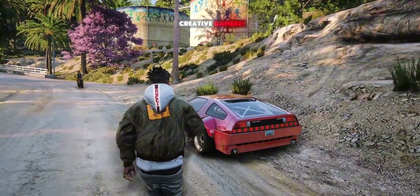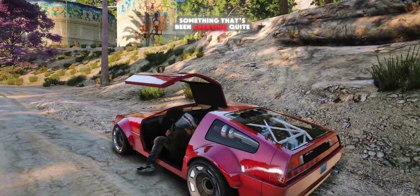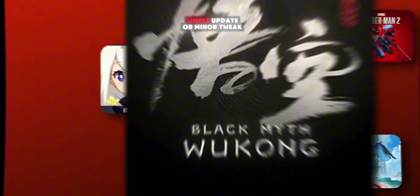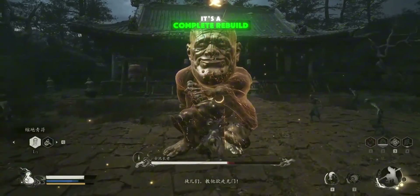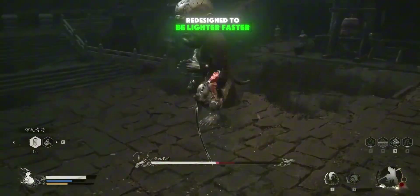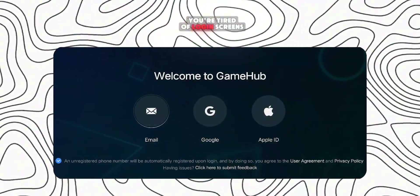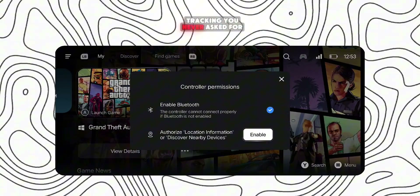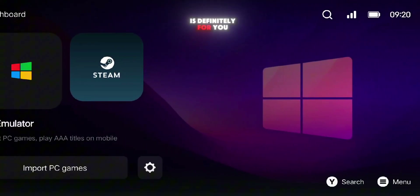Hey gamers, welcome back to Creative Gamers. Today we're diving into something that's been creating quite a buzz: the new Game Hub Emulator Lite. This isn't just a simple update or minor tweak — it's a complete rebuild of the original Game Hub Emulator, redesigned to be lighter, faster, and fully offline. If you're tired of login screens, unnecessary permissions, and all that background tracking you never asked for, then this version is definitely for you.